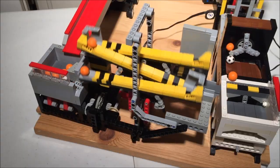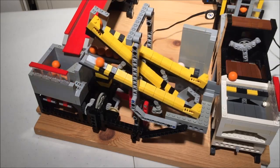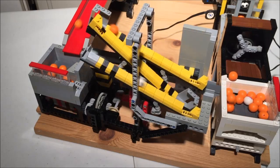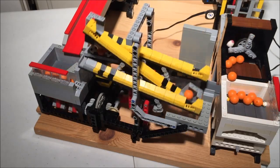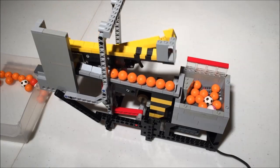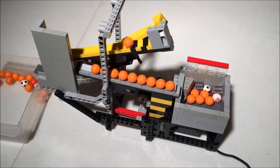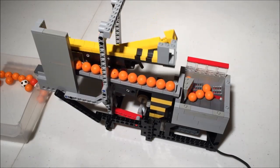One last thing I don't like about this module — though this probably applies to anything built for this challenge — is that it doesn't self-unload. You can't keep running the module to empty your loop unless you have some multiple of 13 balls left; otherwise you have to unload the fourth ramp manually. On that note, this is the end of the video, so have a nice day.